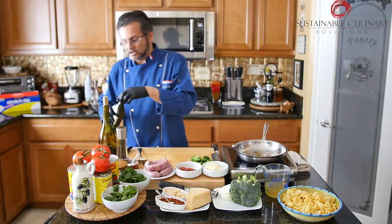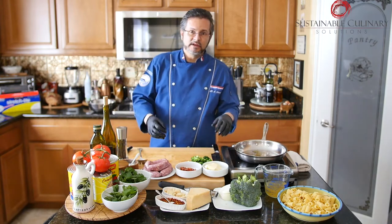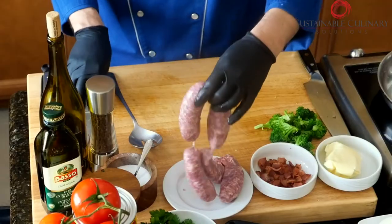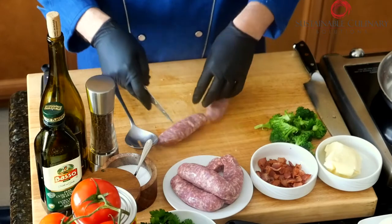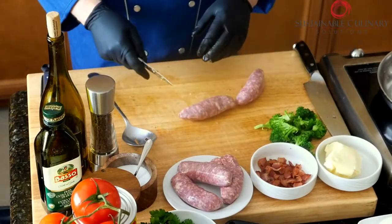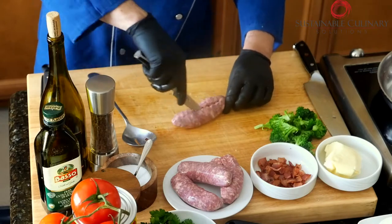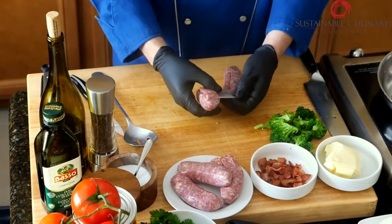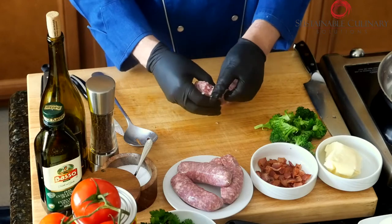Now, typically if I didn't cook my bacon ahead of time, I'd cook the bacon and not use the olive oil. I cooked my bacon ahead of time — diced it up and pan fried it. I'm going to take some of the sausage here — beautiful, real Italian sausage. When you make this dish, a lot of people slice it up, but I want to take the sausage out of the casing and chunk it out.